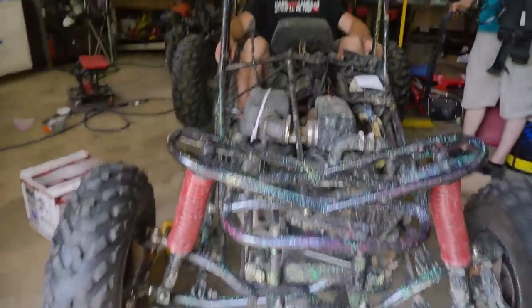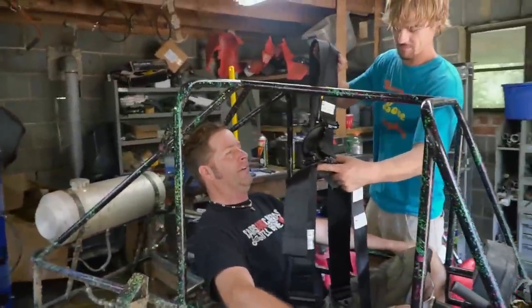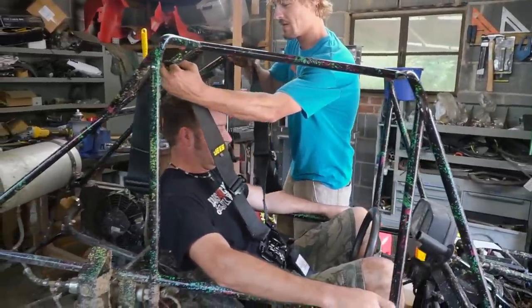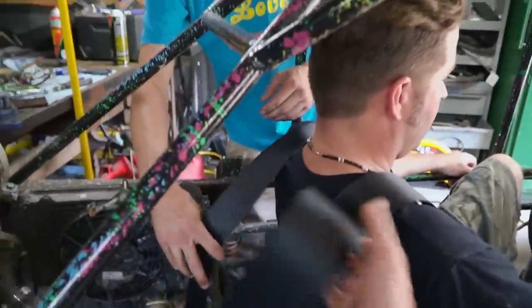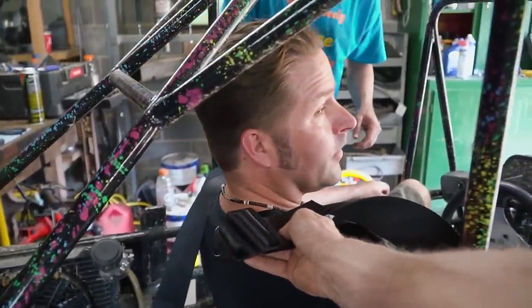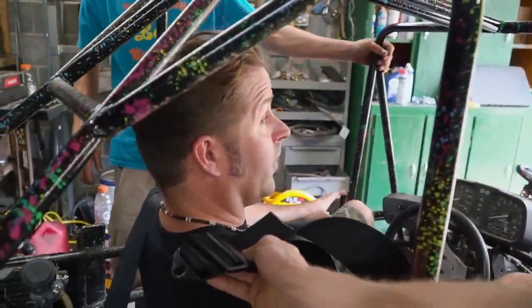We got most of the negative camber out, did a little bit of adjusting to the toe, and have it where we want it. Now we're moving on to the five-point harness. The key with seat belts in this case - you want your mounts for the shoulders above the shoulders themselves. Since I'm the tallest guy, you probably want to set it up for the tallest person that's going to be riding it.